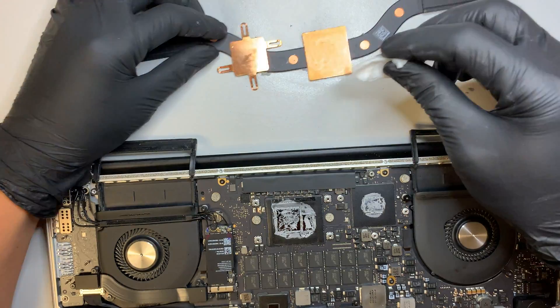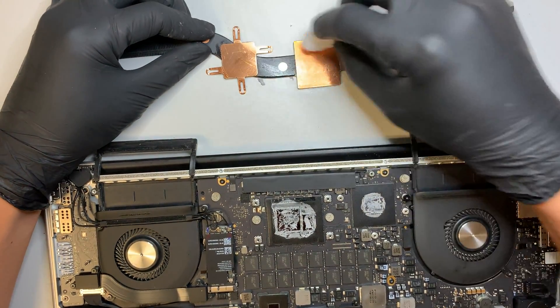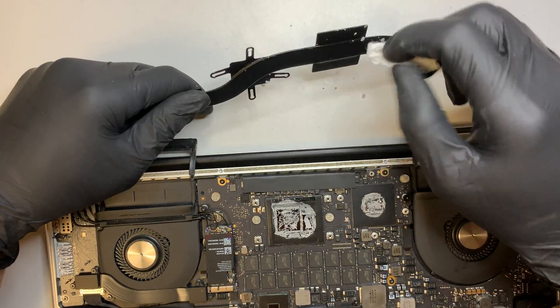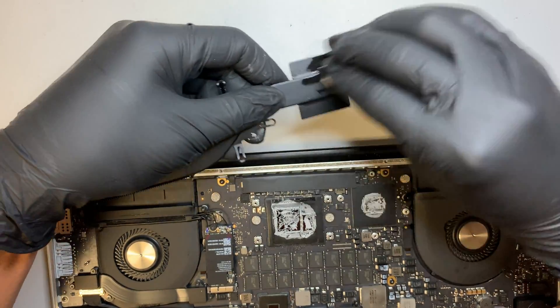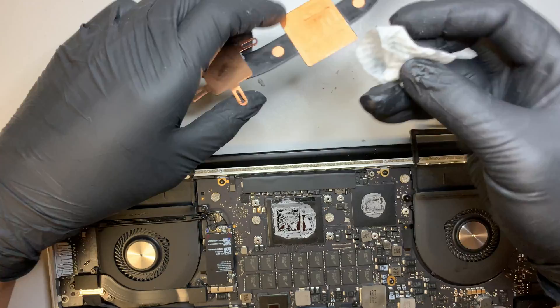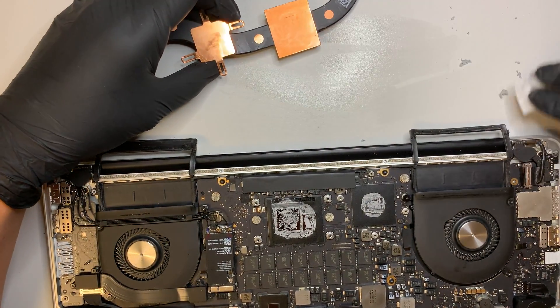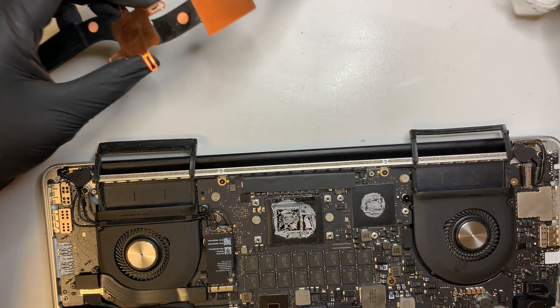It's very straightforward — I was just rubbing it on that copper and all the thermal paste comes right out. Scrub it and everything comes right out. Push all this dry thermal paste off to the side. Make sure you have a clean working table.